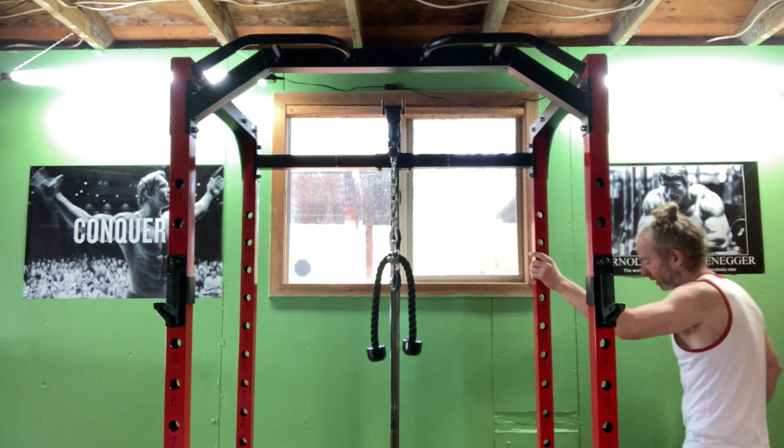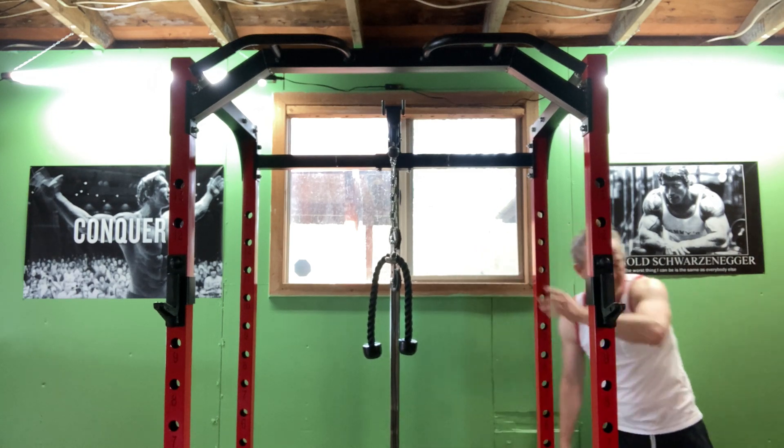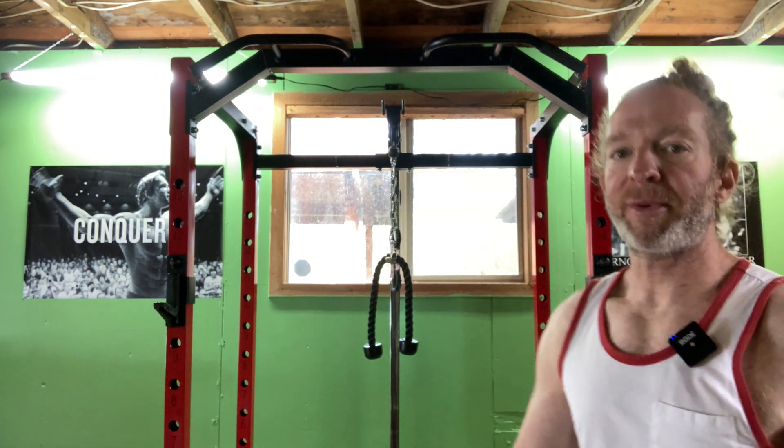As always, if you're interested in any workout equipment, I have my full home gym in the description of all of my workout videos. I bought all of it on Amazon, and it's awesome. I love it. I'm very happy with it.